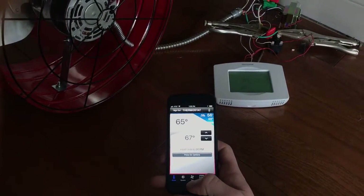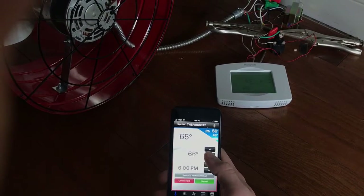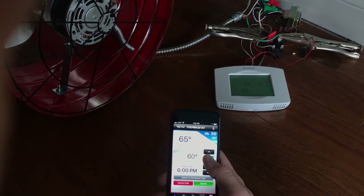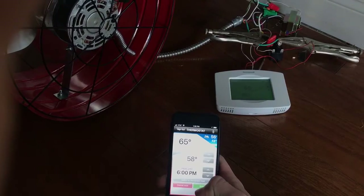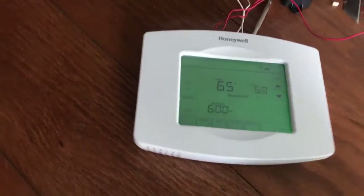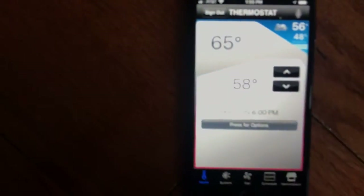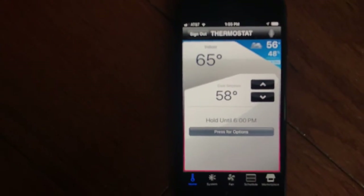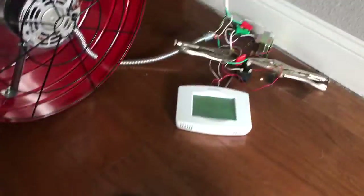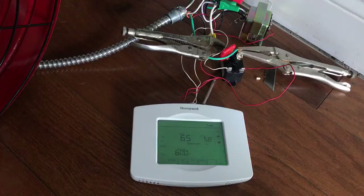If I bring the temperature down — say I bring it down to 58 degrees and hit submit — it then appears on the thermostat as the new temperature. And yep, it was not 58 degrees, just like the app says. That connected thermostat should send a signal to the relay and close the circuit to the fan, which will turn it on.